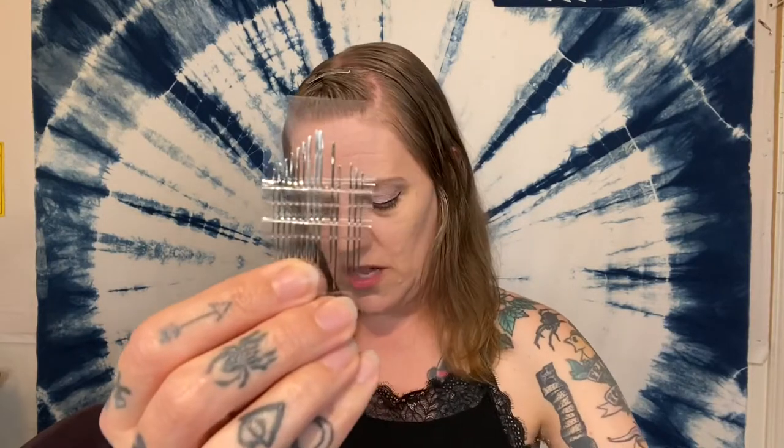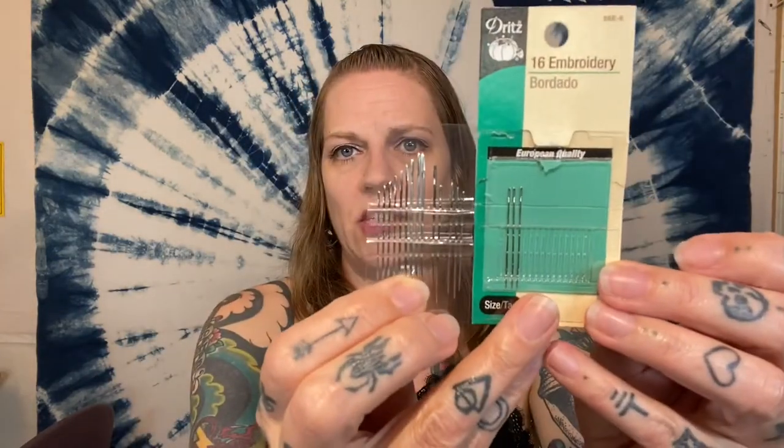If you're using heavier fabric like denim you're going to need a bigger needle; smaller fabric like silk needs a smaller needle. The set I'm showing you has different size needles — I think sizes three through nine. I usually use about a size eight. Go ahead and get yourself one of these selections of embroidery needles — you've got a bunch of different ones to choose from and you can mess around and see what works for you.